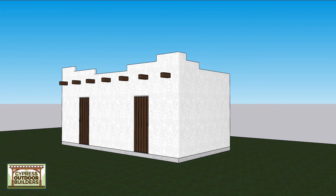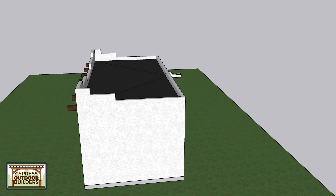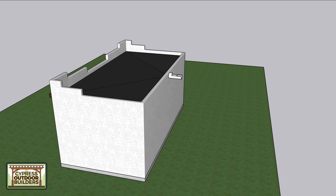It can be white to match the ranch color style, or we can tan it up a little bit. Here's just showing the top and the way it drains out.